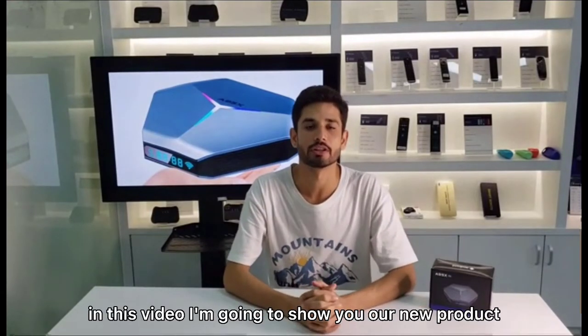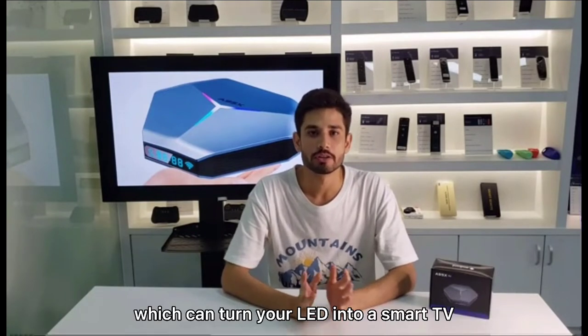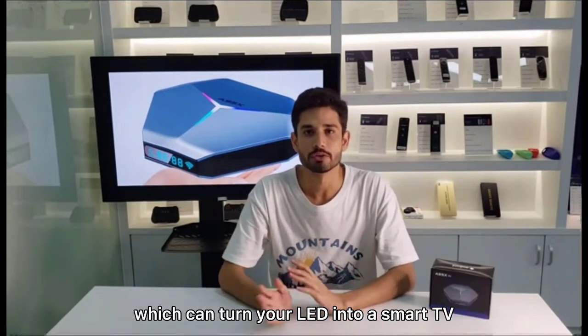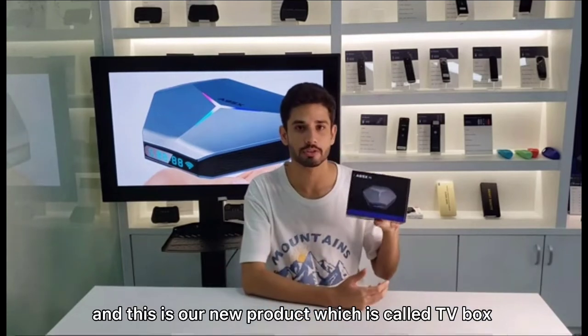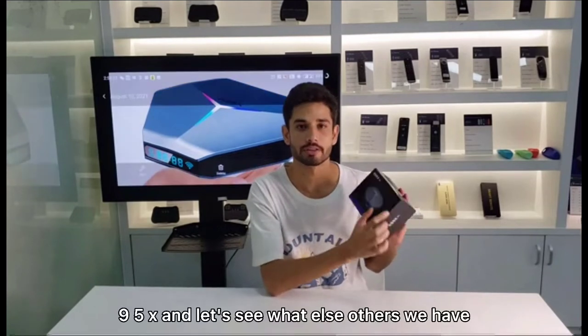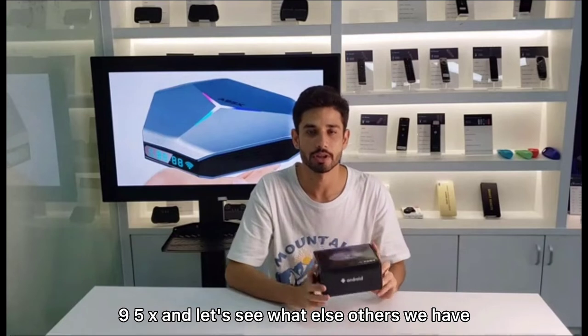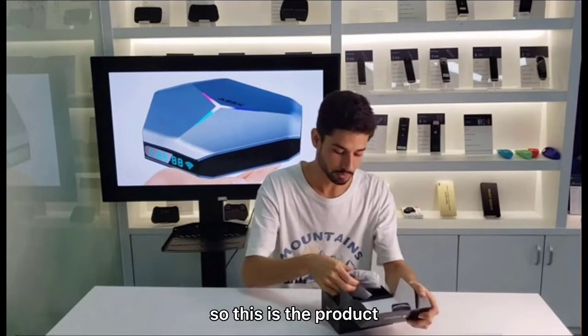Hello everyone, welcome back with a new video. Today I am going to show you our new product which can turn your LED into a smart TV. This is our new product, it is called TV Box N95X. Let's see what we have inside the box.